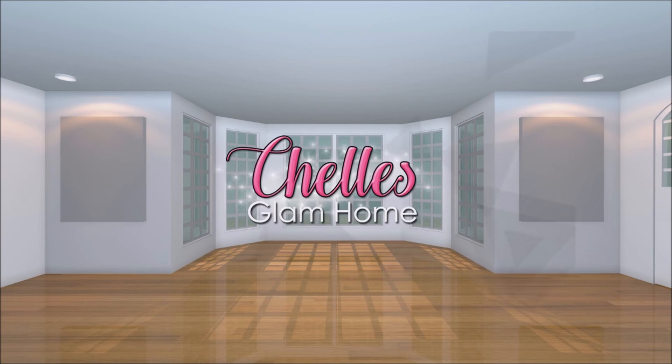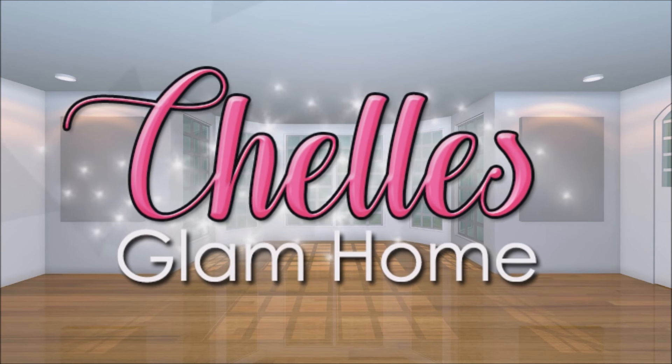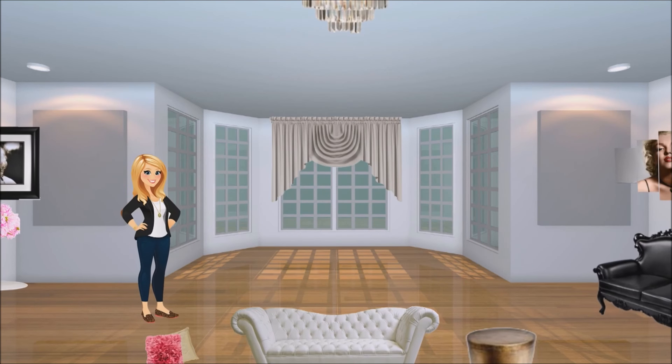Hi everyone and welcome back to Shells Glam Home. Today I'm excited to share with you 3 DIY projects for your fall coffee station. I hope you enjoy.